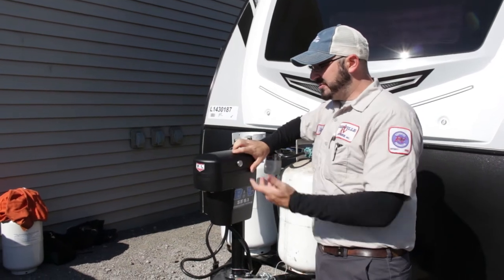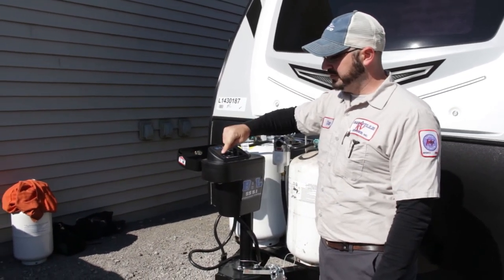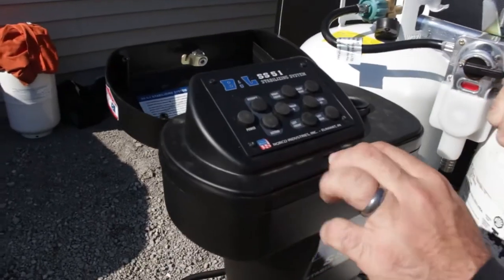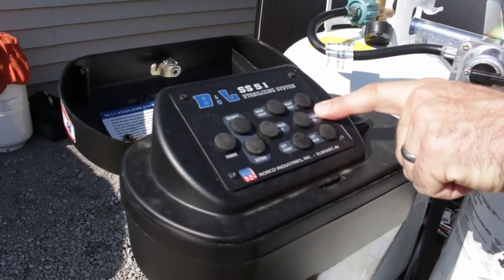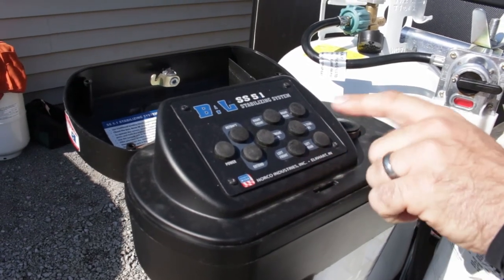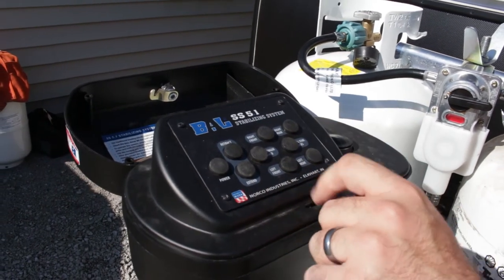This does have a lock so nobody messes with your controls. You do have a power button — tap it to turn it on. Once it is on you have the controls for retract and extend. You do have the option for all stab jacks. I only recommend using that when you're retracting all of them just to make it quicker. But as you're going down on unlevel terrain, you will only want to be doing one at a time.